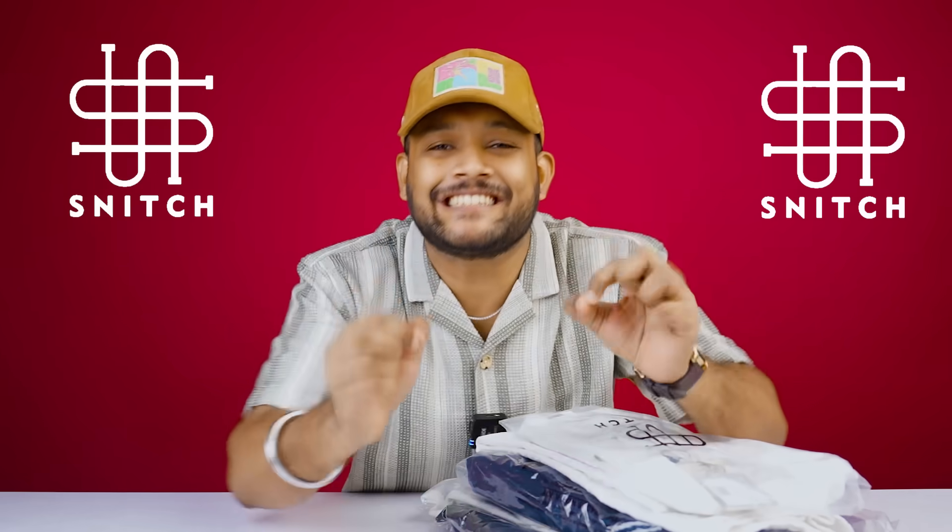In this video, we are going to see a lot of amazing Snitch sets. These are the same shirts that will be very popular in the coming time. You should all see these.